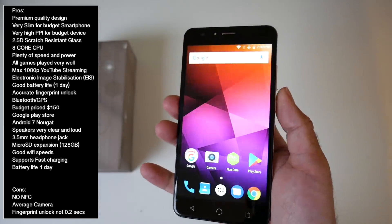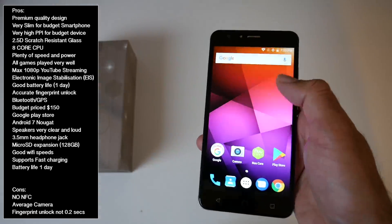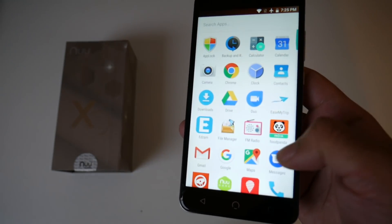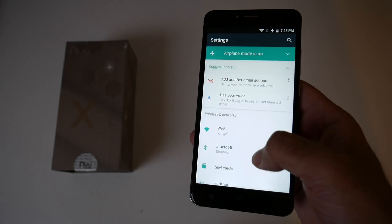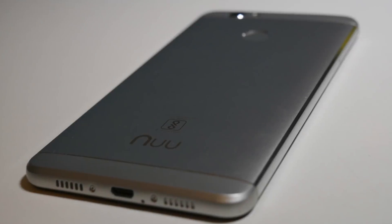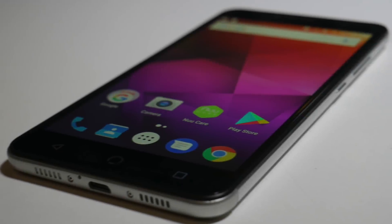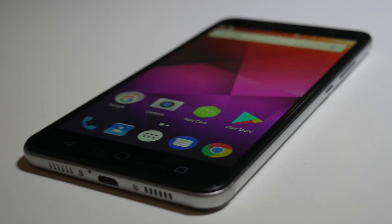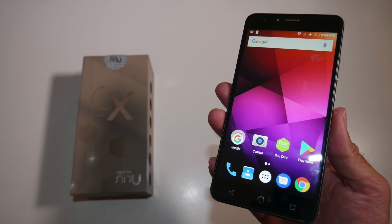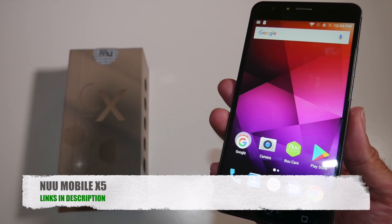The fingerprint sensor is on the back and it's easy to reach — very accurate but not as fast as I would have liked. You also have the full Google Play Store, Android version 7, Bluetooth and GPS built in. Bottom line: if you are on a budget then this is one of the best smartphones you can get for $150. You can basically do everything on this — it has a great slim premium design and very good performance to go with it. I'll leave the links in the description so you guys can check this product out and pick one up for yourselves. Let me know in the comments what you guys think of this smartphone. Don't forget to like and subscribe. Thank you so much for watching and I hope you all have a brilliant day. See you in the next one guys.